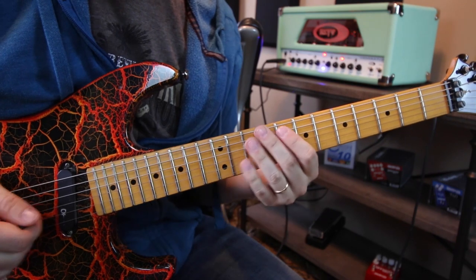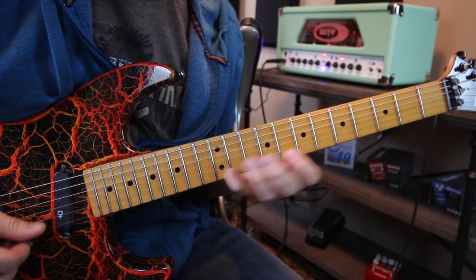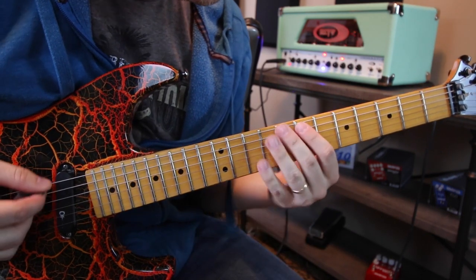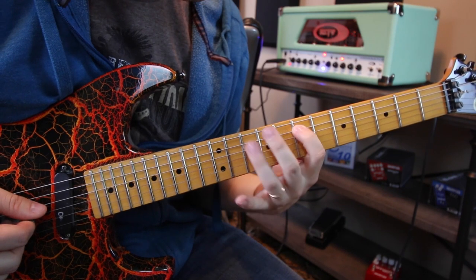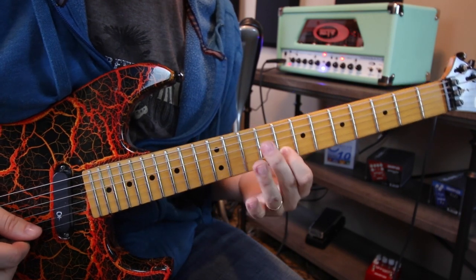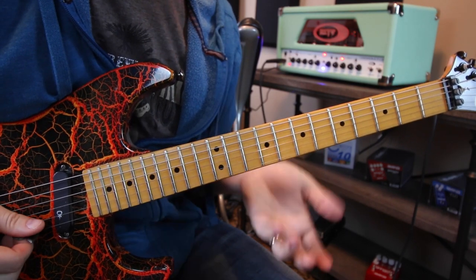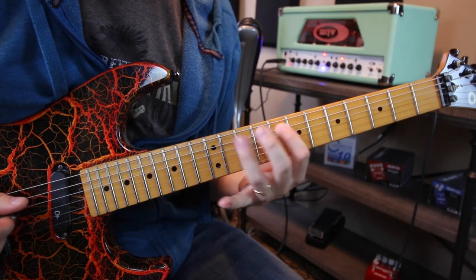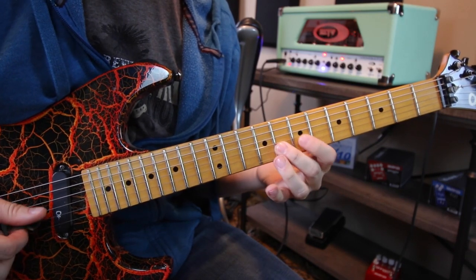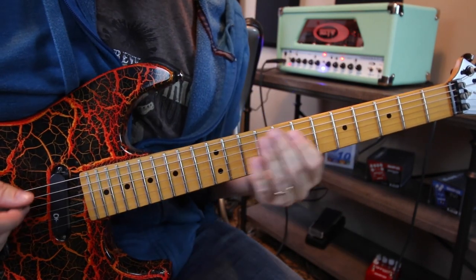Now we're going to shift and go down to the next chord — C — which is the exact same pattern. This is why it's so cool. We're going to go eight on the low E string, seven to 10, 10, nine, eight, then eight, eight, 12. Then if you have the other pattern, you'll be able to jump right into this. Slide down to 10, seven, eight, seven, nine, 10, five, seven. And there you have it.